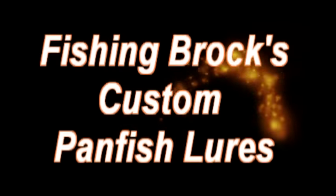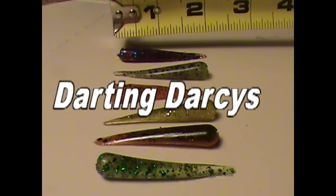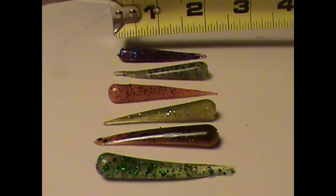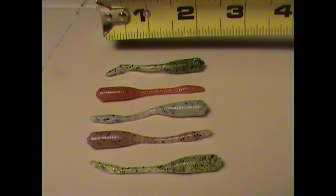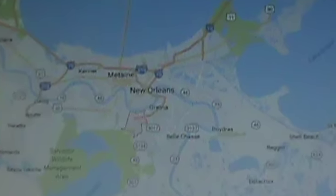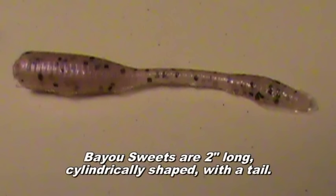These lures are courtesy of my friend Brock, who is an EMT. Thank you for your service. Brock's an avid fisherman and has started pouring custom little panfish lures as a hobby. He's in Marrero, Louisiana, so when he says Bayou, he means Bayou. And it's a great honor to test his lures here in central Missouri. They look good, so let's get after it.